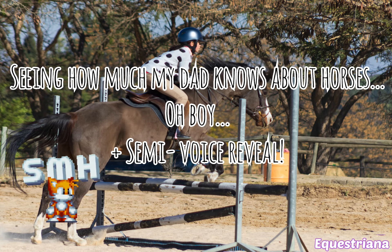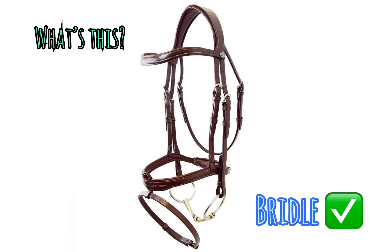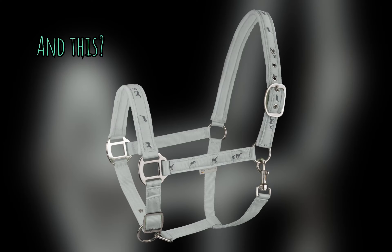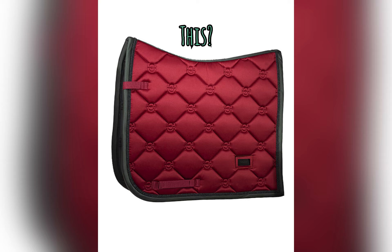What's this? That's a bridle. And that's a face strap. And this? It's a saddle. Okay, and this? That's a saddle cloth.